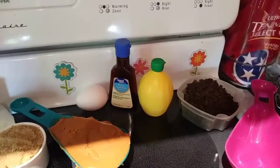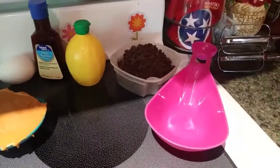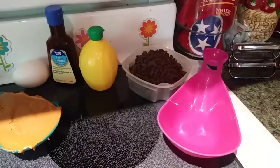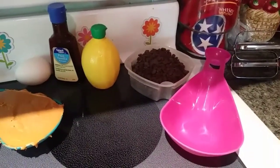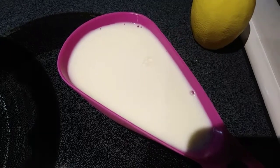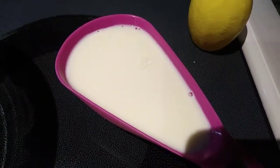Go ahead and take your 2 and 1/4 teaspoons of lemon juice and put it into — I'm just going to put mine into a 1-cup measuring cup right here — and then just fill it the rest of the way with milk until it reaches 3/4 cup. Mine is all mixed, so I'm just going to let it sit while I mix everything else, and your 5 minutes should be up by then.